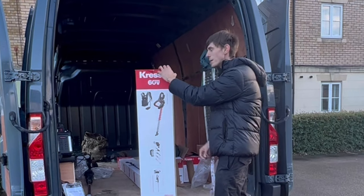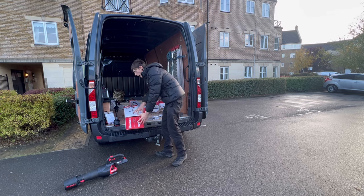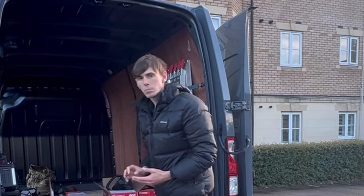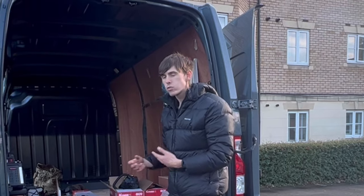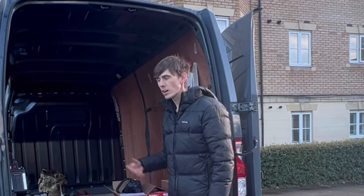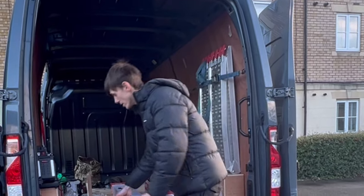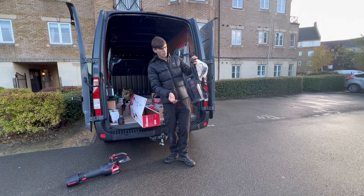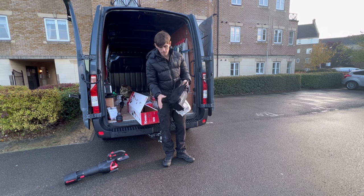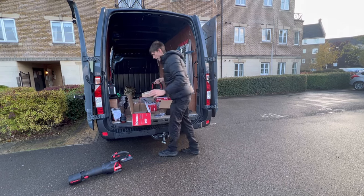We've got a toolkit with a guard that we'll need to fit. One thing I'll say about this equipment is it's really well packaged — it's literally just a box with some protection and no unnecessary packaging. The first thing I'm picking up is the battery backpack with the link cable to the hedge cutter. It feels really light and there's loads of padding in there, so it's going to be mega comfortable. Really excited to jump straight on the hedges.